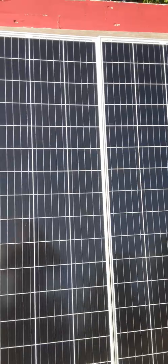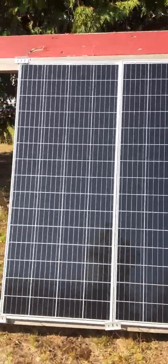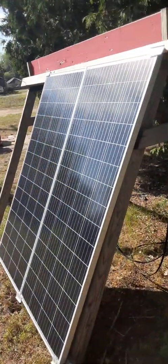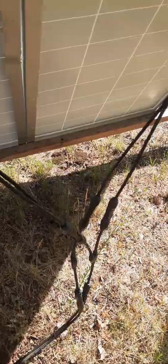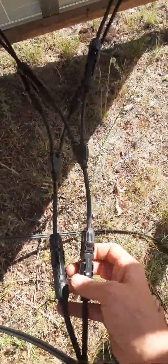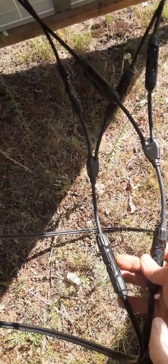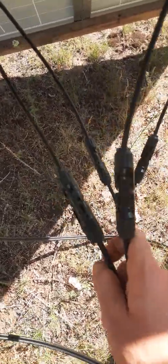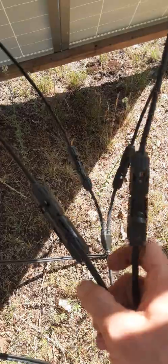I'm going to show you what you need to know to hook these up. I hooked splitter splicers in there, so I hooked two together. I hooked a splicer up here, hooked the two positives together, hooked the two negatives together, and then spliced them into the line.